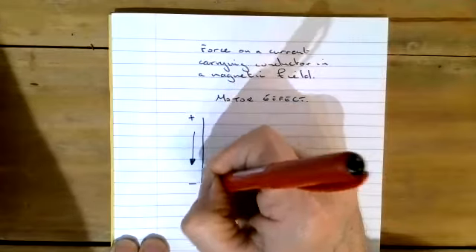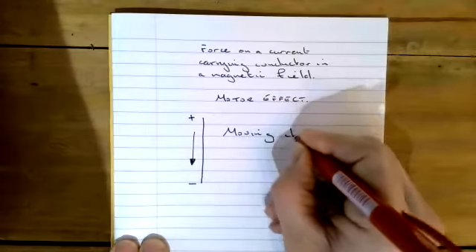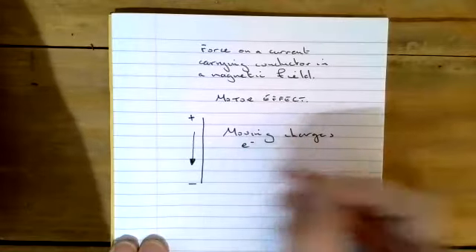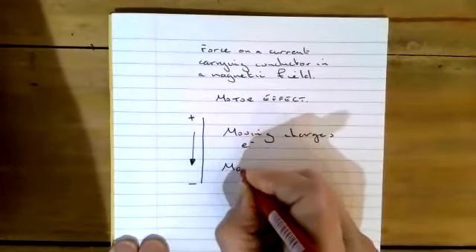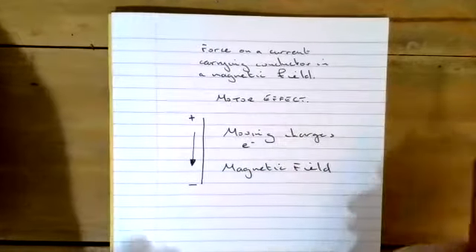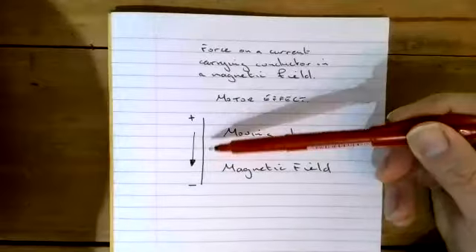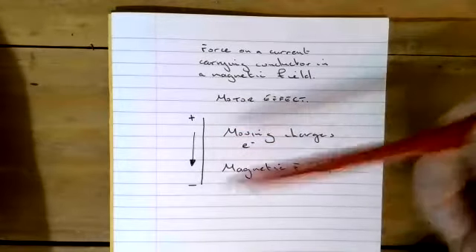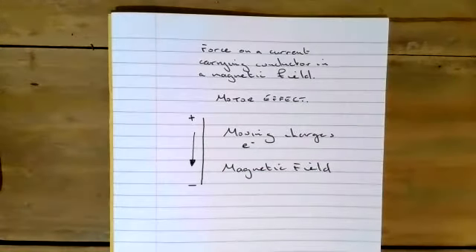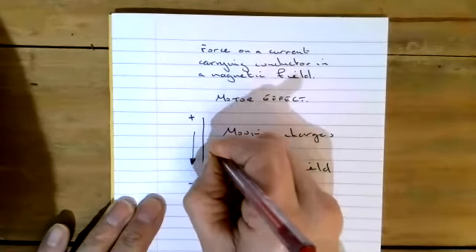When this current flows through the wire, we have moving charges. Those electrons are moving charges, and what that means is that moving charges will establish a magnetic field around the wire, as proved by Oersted's experiment. He placed a compass over a wire, connected it to two terminals of a power supply, passed a current through it, and the compass moved — it deflected to 90 degrees.